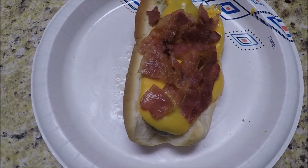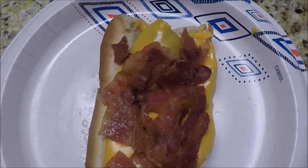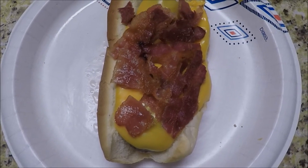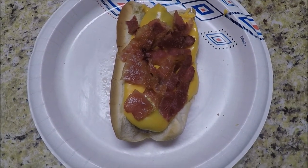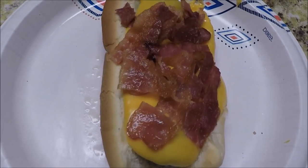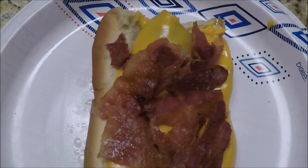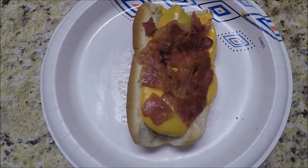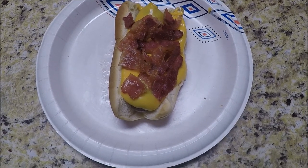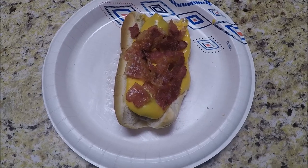Okay everyone, here's the way I do my brats — this is the way I like them. Bacon and cheese sauce. This is my type of brat. I hope y'all give this a try. Hope you enjoy. Until next time everybody, it's East Texas Cooking Outdoors signing off. See ya.